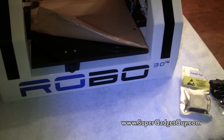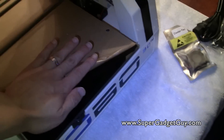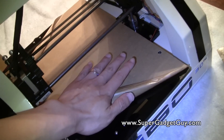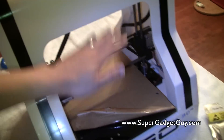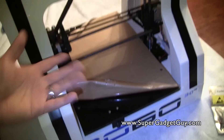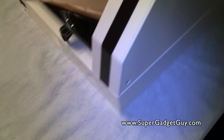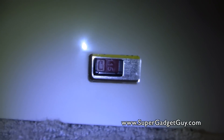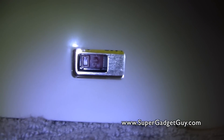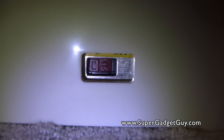So this is the front of the printer — this is Robo 3D. To put my hand in for comparison, the print bed is fairly decent size. The height also gives a lot of clearance, which dictates how big an object you can print. Of course you can always print smaller objects and assemble them later. This is the side of the case, and this is the back. There is a voltage switch — right now it sits on 115V.